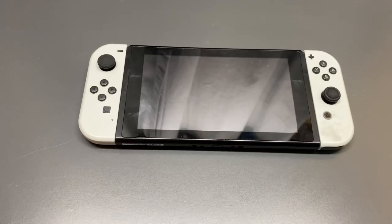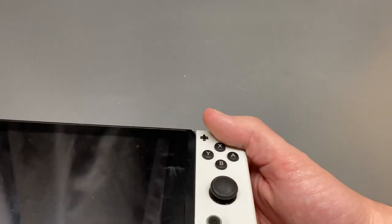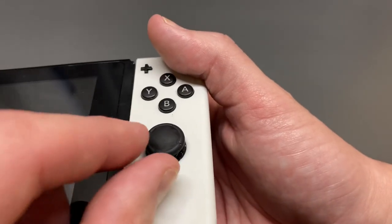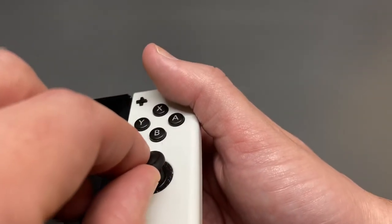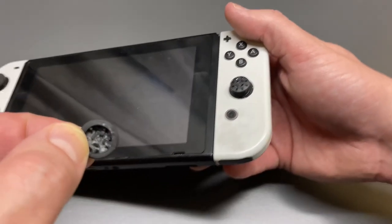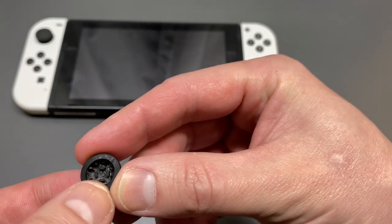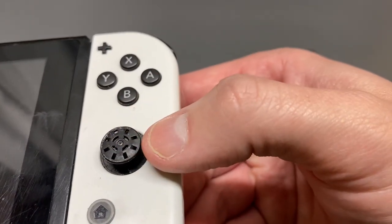Let's do a quick demonstration on how to take off the thumb grip. The thumb grips are not glued on from Nintendo — they're just stuck in there. There are little teeth inside that fit into a bunch of holes in the thumb grip. To remove it, you want to very gently stick your finger underneath and peel back on the rubber. Apply some pressure and pull off the thumb grip cover. As you can see, there are those teeth — a bunch of little rubber grooves.